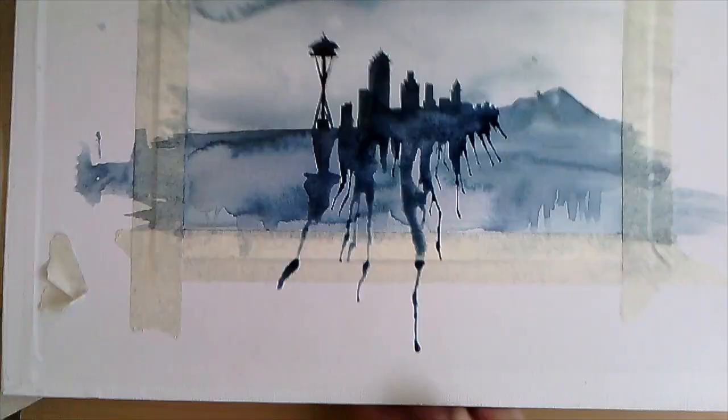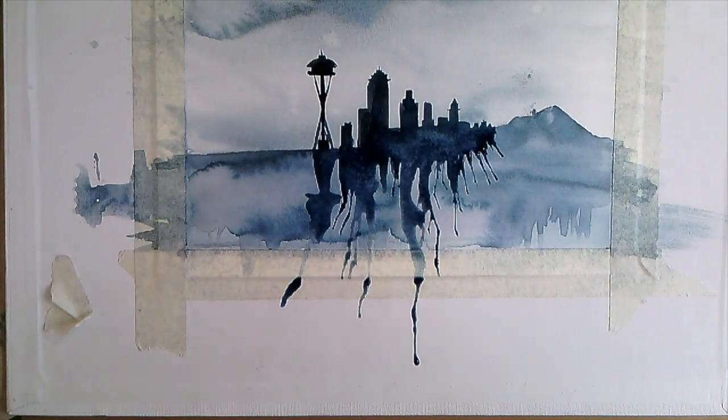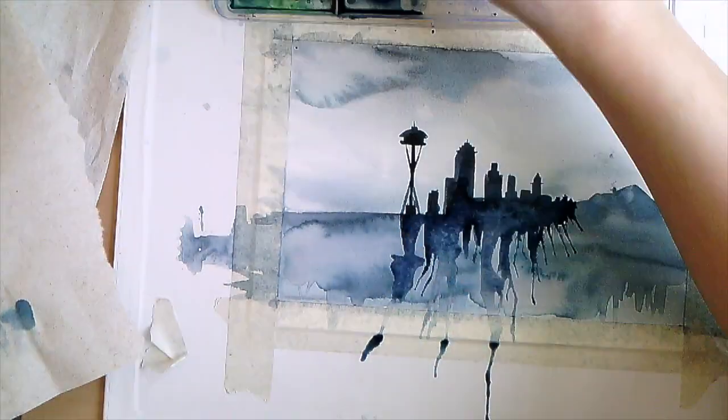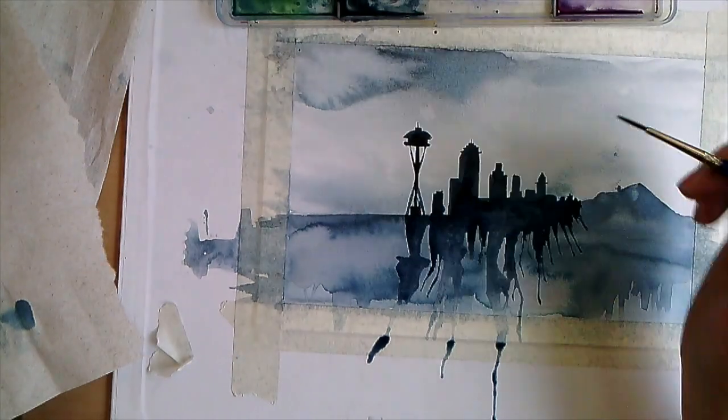And then I blew on it — wow, that's so pretty, look at that! I'm going to bring those waters into the bottom.